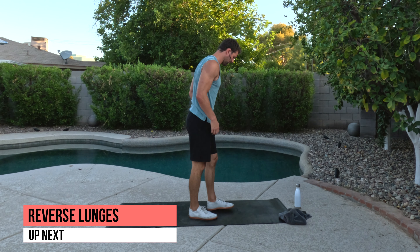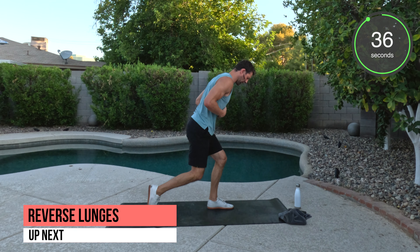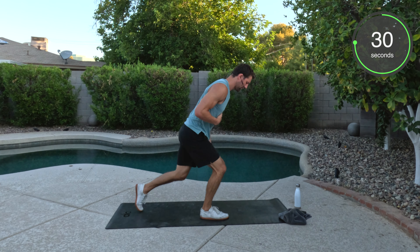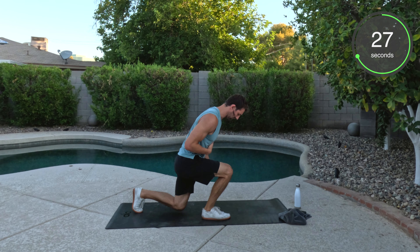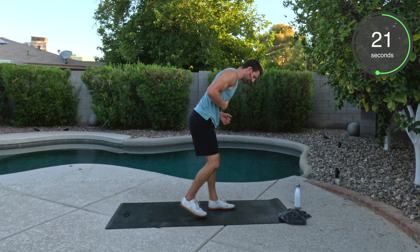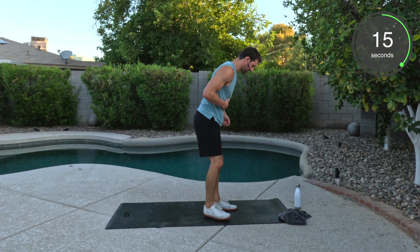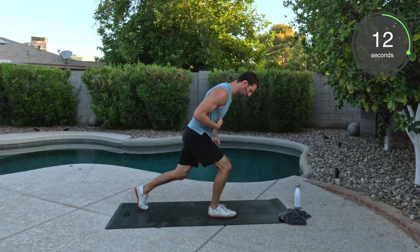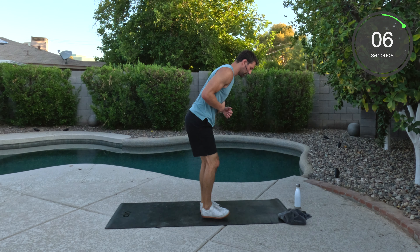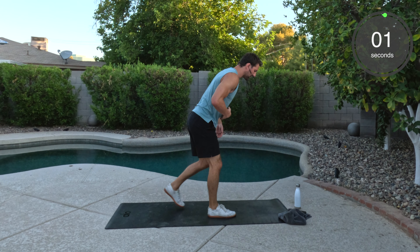Here we go from the side, dropping down. Good work. Well done. Remember if you do have a weighted vest, this would be a perfect workout to use it — as is all the workouts. Also if you are walking, hiking, on the treadmill, jogging, whatever may be, feel free to use that vest as well. Makes things a little bit more difficult. Burn a few more calories, get that heart rate a little bit higher.